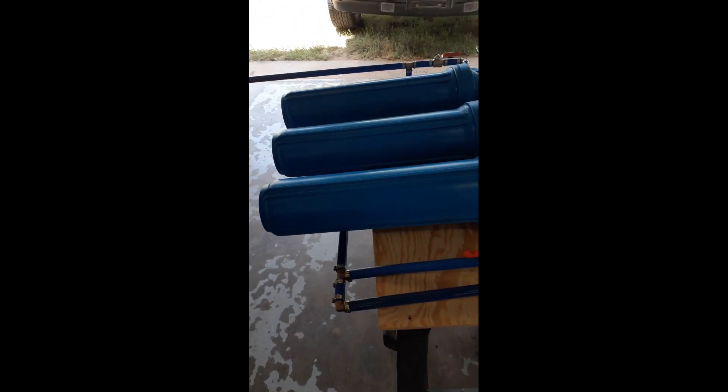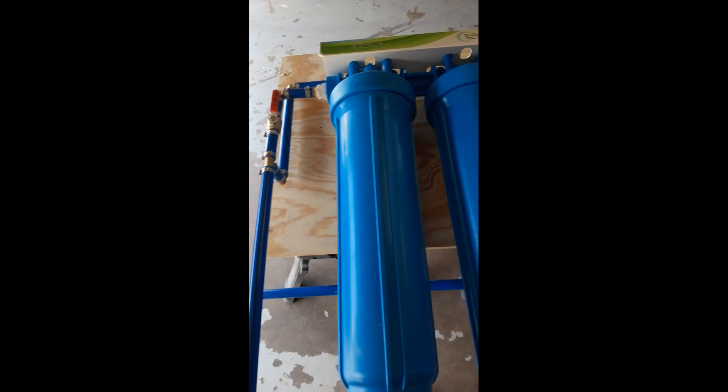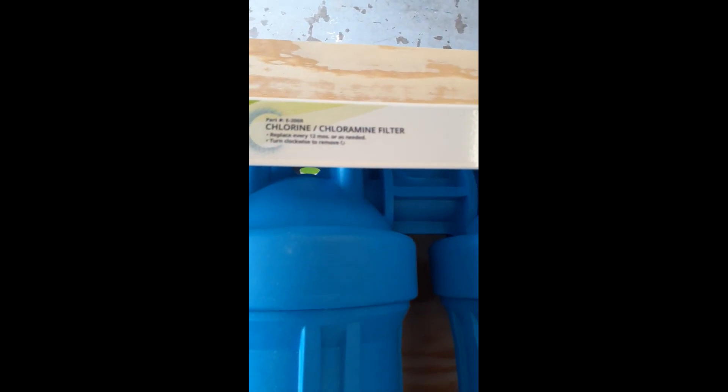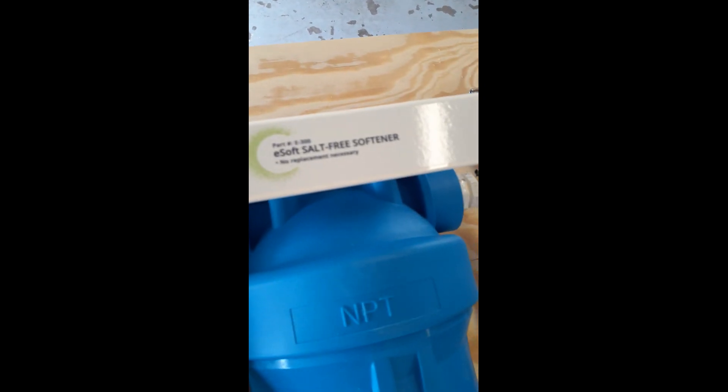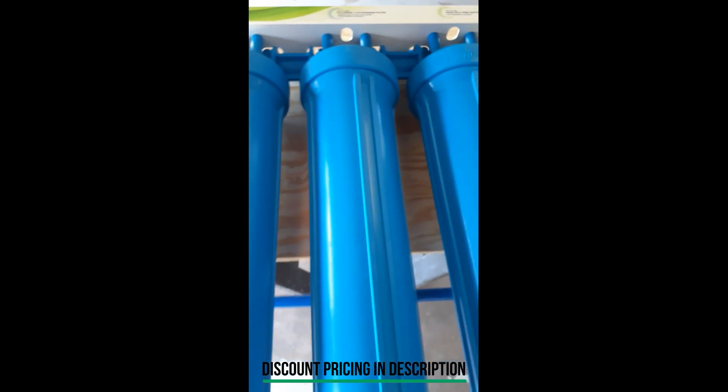This is an Evil Pure water filter — as you can see, it's huge. It handles sediment, chlorine, and chloramine, and it has a salt-free softener. It cost me fifteen hundred and twenty-four dollars shipped.